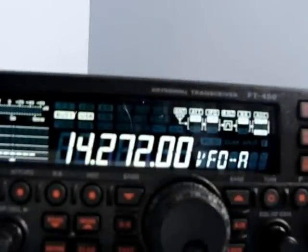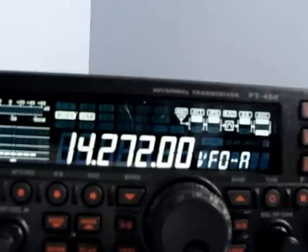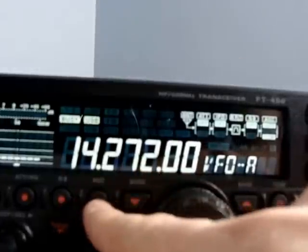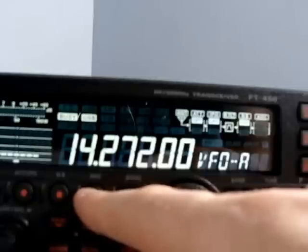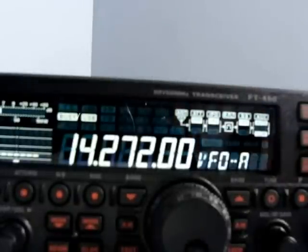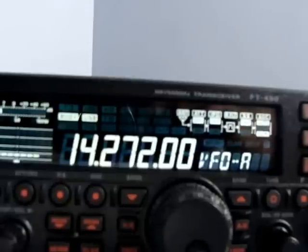It has AGC. Basically it tries to compensate for dipping and fading in the signal. When you take it off, it gets a lot louder, a lot more noise, so you're getting the raw signal. AGC quietens it down a little bit and tries to maintain and make it a little bit smoother to hear. I keep that on because I don't like the raw noise of what I'm picking up right off the air.